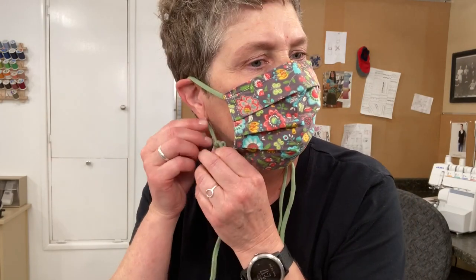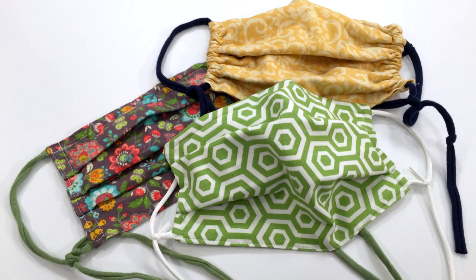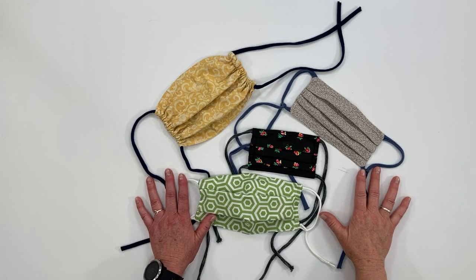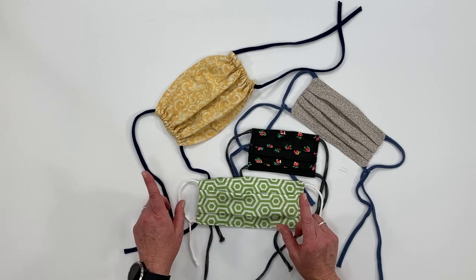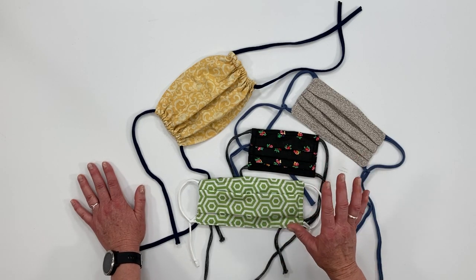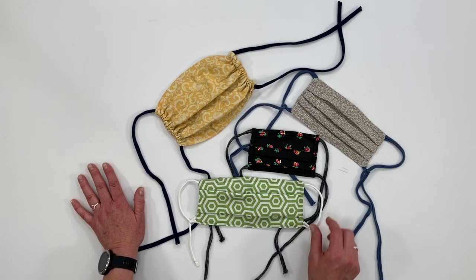You don't need any hardware or a sewing machine to do this — it's very simple and quick. There are a lot of different varieties of face masks out there. I have my own variety that I've made and you can find those tutorials on my channel. You can take those tutorials and patterns and modify them with this new method if you choose to make loops instead of ties.